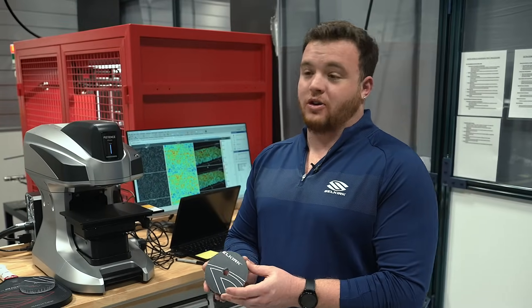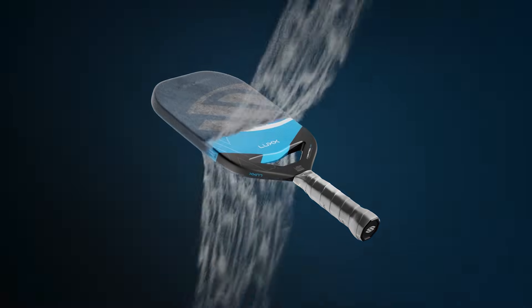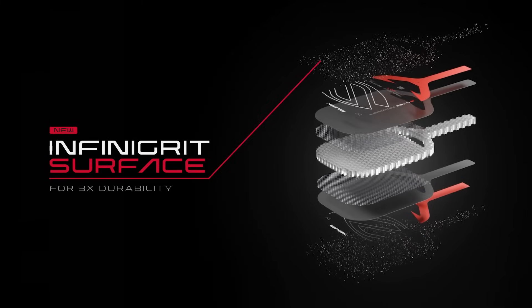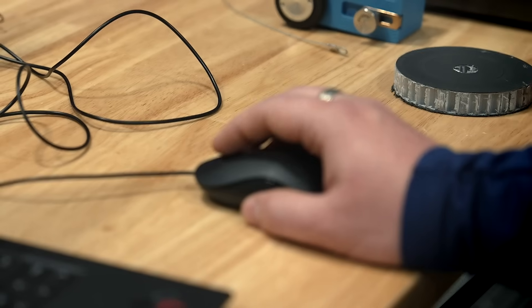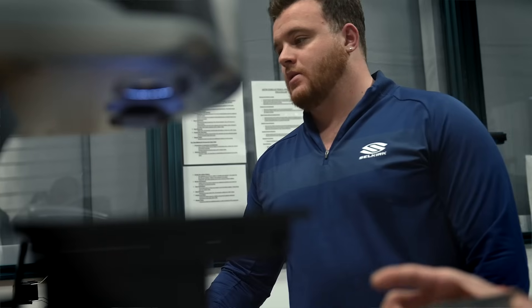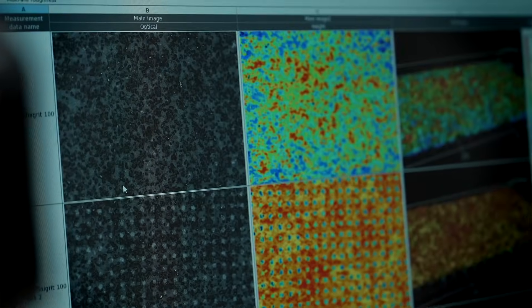With this Infinegrit technology, you're going to have a product that's proven to last three times longer than raw carbon or other competitors' paddles based on these test results. I am the project manager for the R&D department here at Selkirk Sport, and today I will be showing you guys the durability tests that we do for our Infinegrit coating. It is an abrasion test to test the abrasion wear on our coating compared to other products.